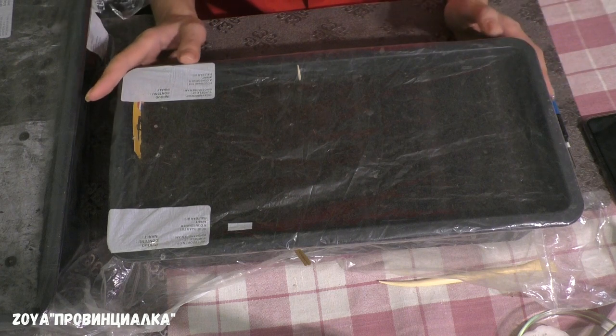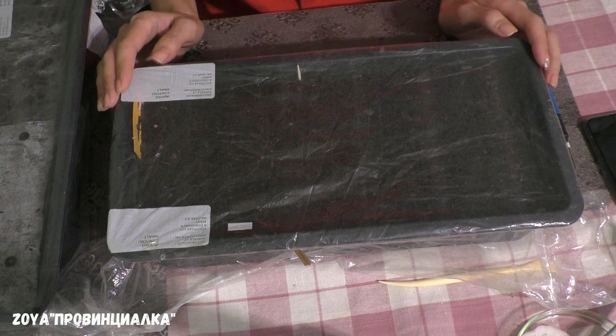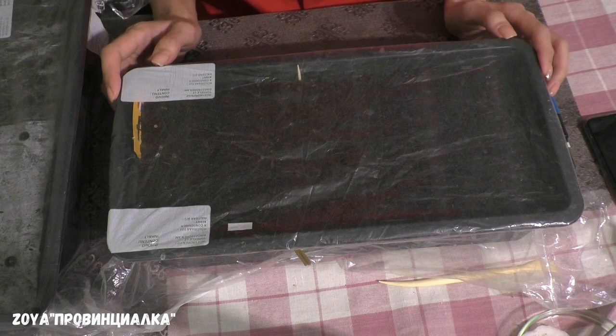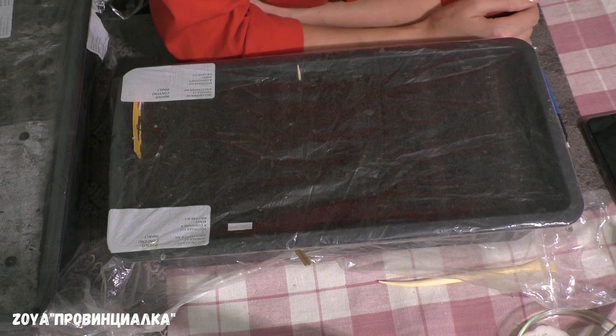В принципе, в процессе посева лука ничего сложного нет. Здесь самое важное — если вам повезёт с хорошими, схожими семенами, то у вас будет хороший урожай. Но если нет, то нет. У меня на сегодня всё. Желаю вам всего самого хорошего. И всем пока!